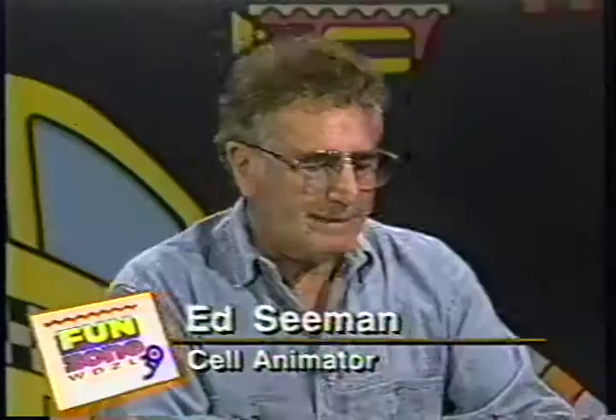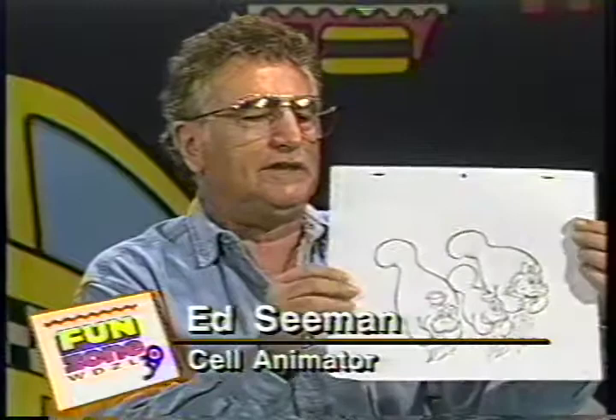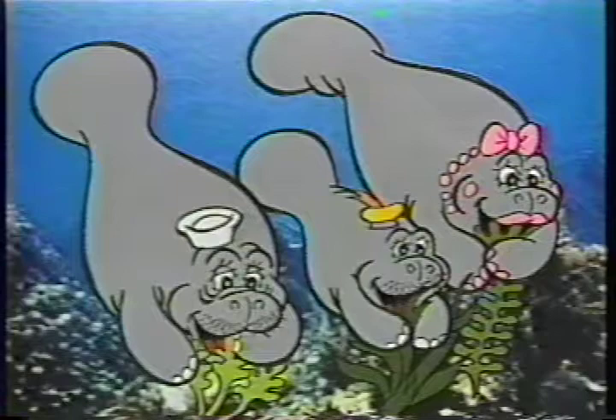We are back again with Ed Seaman, the cartoon cell animator. We are learning how to animate the manatees. What's the next step? The next step is to take the drawings that are finished and cleaned up and put them onto acetate, otherwise called a cell, and it's traced on with ink or with a Xerox machine. Then we turn it over and paint the back of the cell. It looks like that on the front, and then that cell is put over a background. With the video camera, we shoot one frame at a time, each and every one of these cells, so that when they're played back at high speed, it looks like they're in motion.